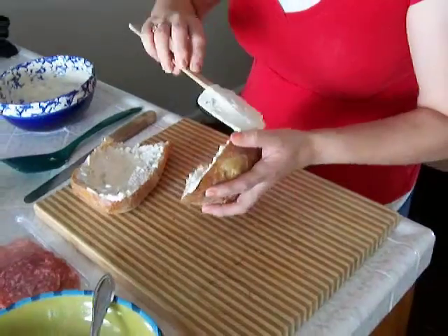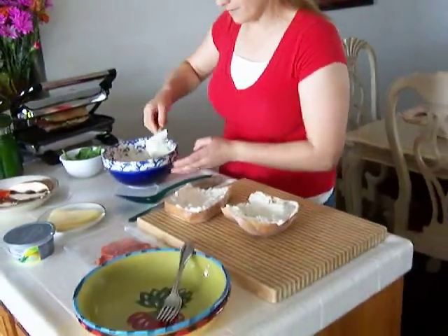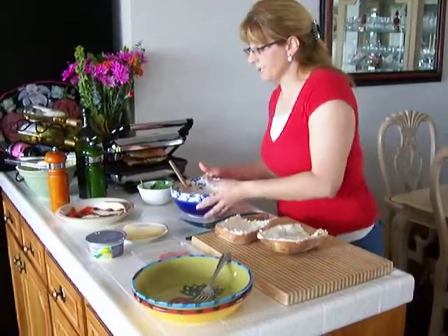Now coming into summer, this is an easy meal. You can do this for lunch, and we do a lot for dinner.